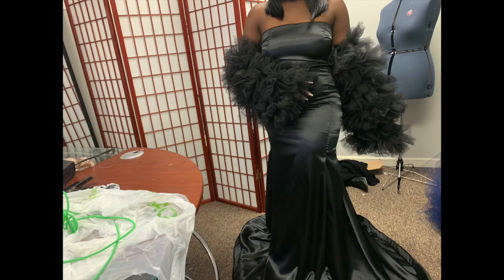What's up, y'all! I am back for another video. In today's video I'll be showing you guys how to make this gown that I recently did for my client's photo shoot. So if you guys love this gown, stay tuned and I'll show you guys how to make it.